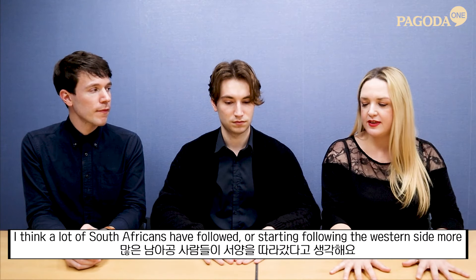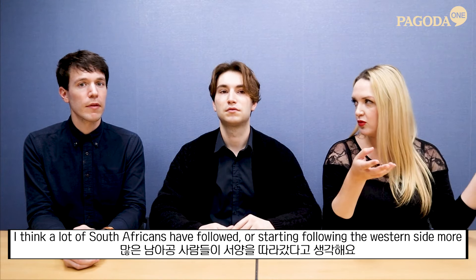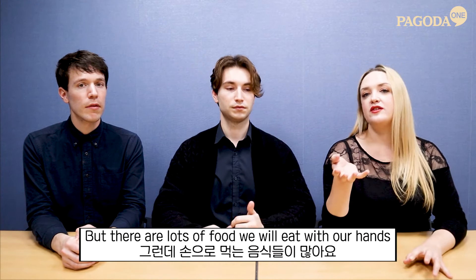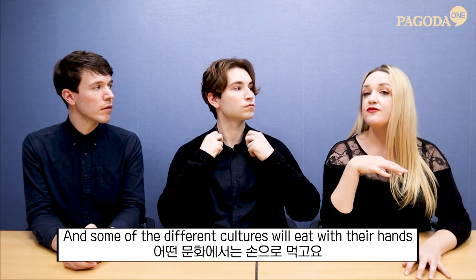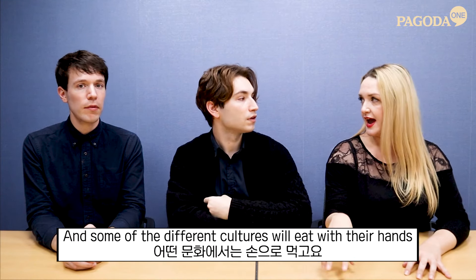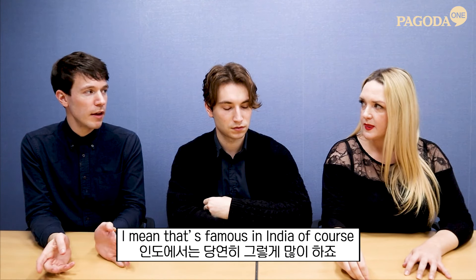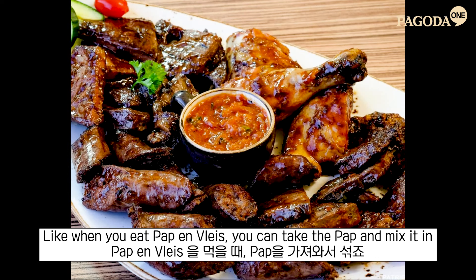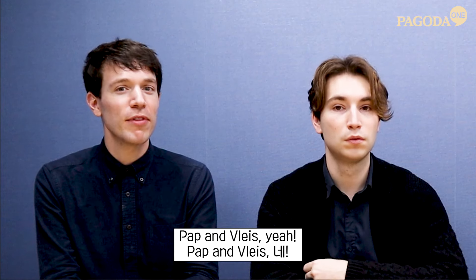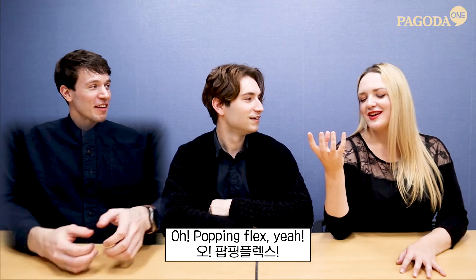We actually have two sides in South Africa. A lot of South Africans have started following the Western style of using a knife and fork, but there are lots of foods we eat with our hands, specifically the right hand. Indian food and some African foods as well — like when you eat pap and vleis, you take the pap and mix it in. Vleis is meat, pap is like a porridge type of food.